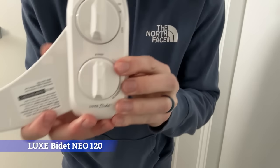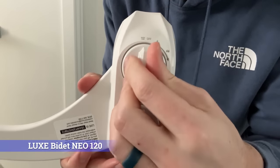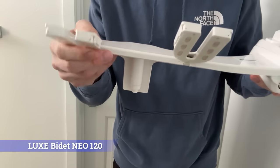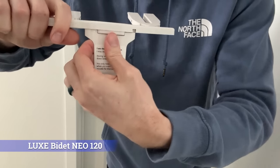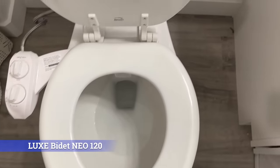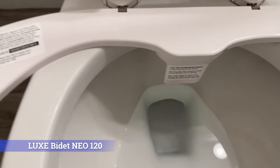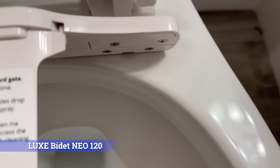The next bidet we're going to be talking about is the Luxe Bidet Neo 120+. This has a nice adjustable knob for the bum spray and also an adjustable knob for a 360 self-cleaning mode for the nozzle, which is great. It has these easy lift hinges for cleaning underneath the actual bidet itself, and it does come with a nozzle guard. This is what it looks like with one lid up. The nice thing is it has this functionality where you can lift this up to go through and clean underneath, so stuff doesn't build up on the bottom there.